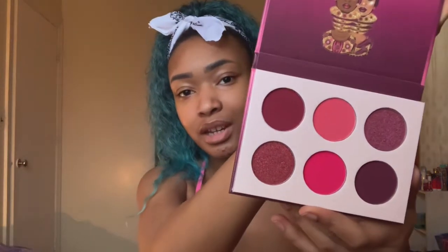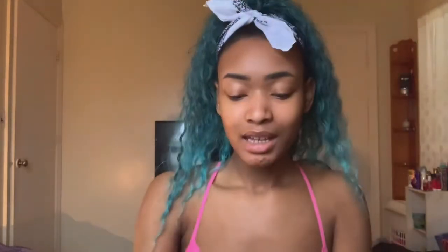We are going to be testing out the Juvia's Place Berries palette — it's my first one, so I'm late to the game. Ulta was pretty picked over; it was either this one or the purple one, and I don't really do purple, so I went with the berries. It's a mix of pink and purple — so pretty. It has two shimmers and four mattes and claims to be highly pigmented, so we're going to put that to the test.